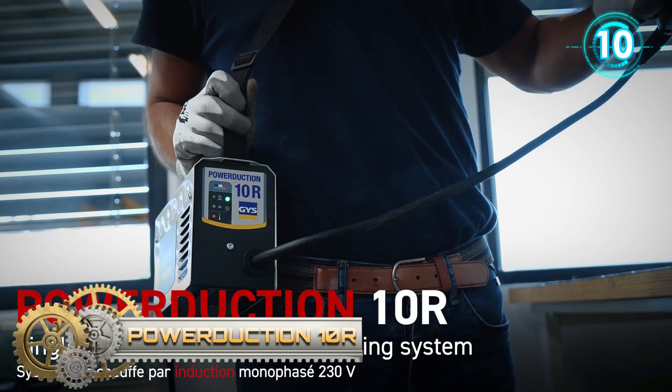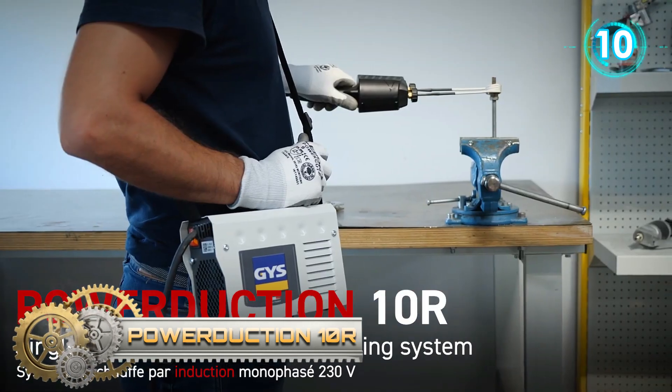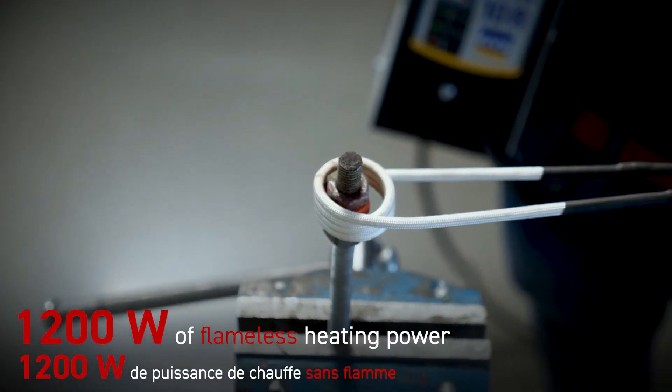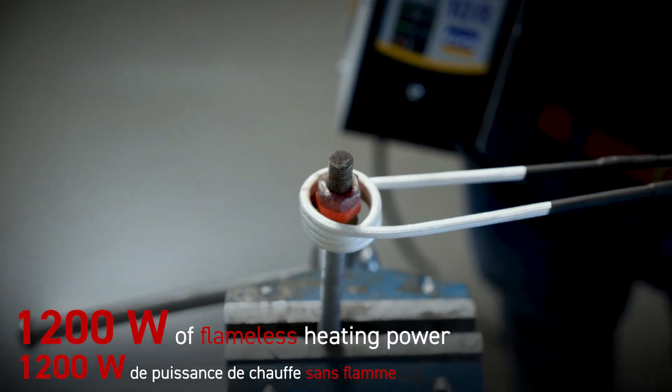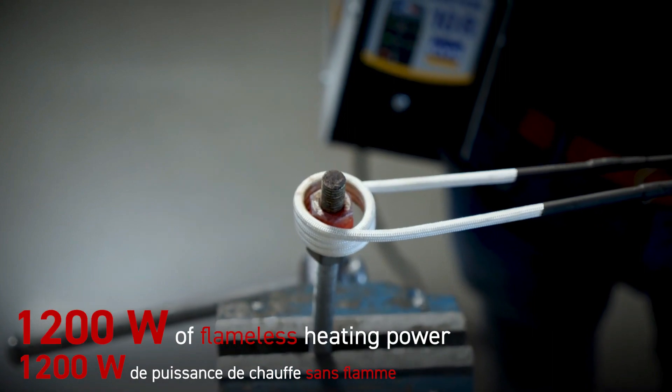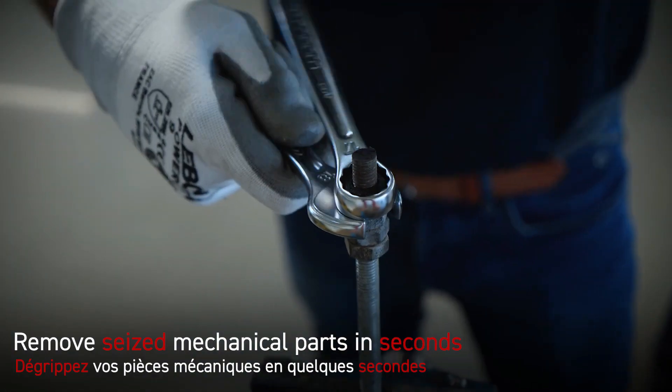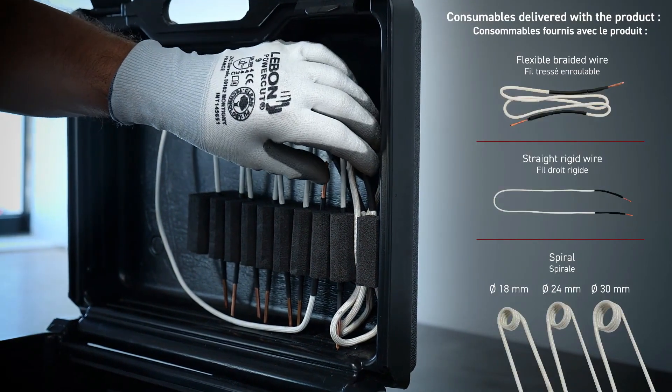Power Duction 10R. The Power Duction 10R is designed to heat and unlock to enable the removal of mechanical parts such as worn nuts and bolts in seconds. It is especially recommended in automotive, agricultural, maintenance, and metal construction.